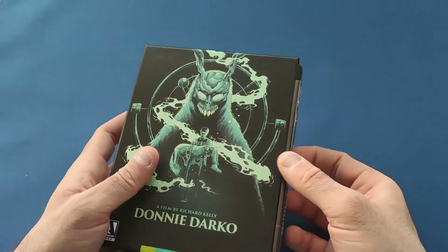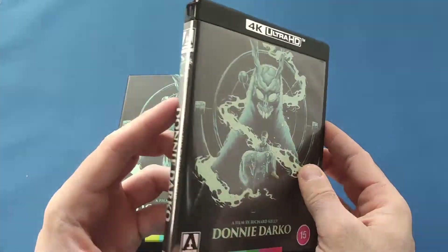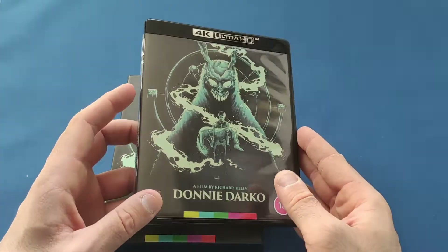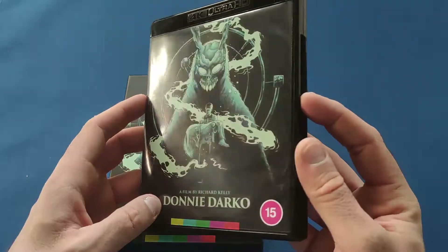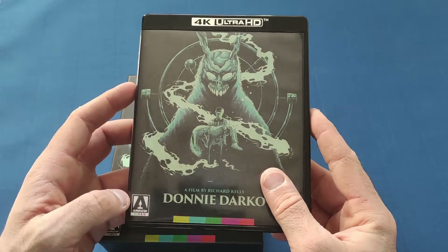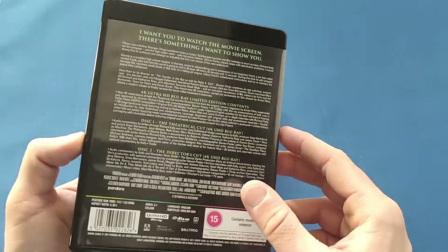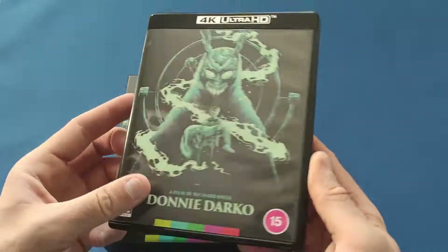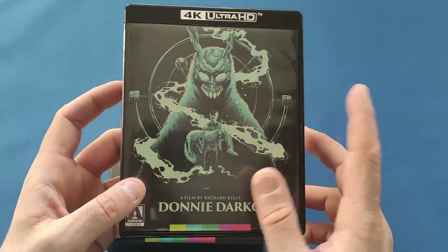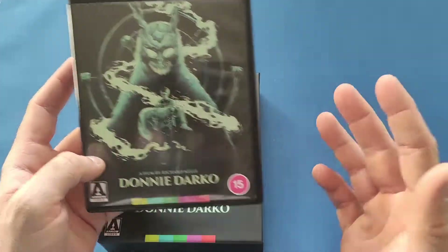On the inside, unfortunately for this one it comes with just a plastic 4K packaging. I do always say these should come with steelbooks to make them a bit more special, but maybe I'll pick up a steelbook one day to replace it. The same art is on the front, which again is a thing.